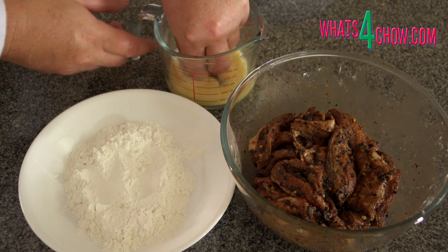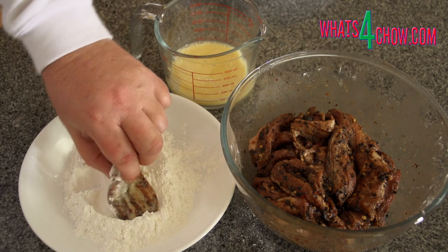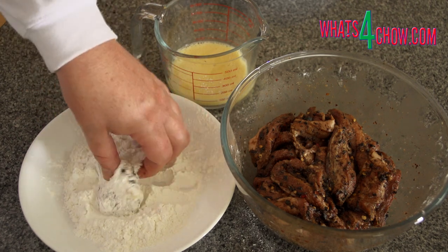Fill your wok or pan with oil to a depth of 50mm or 2 inches and heat this to 190 degrees Celsius or 350 Fahrenheit.